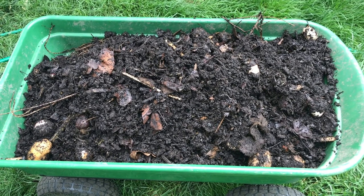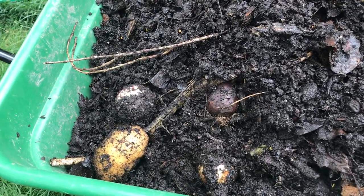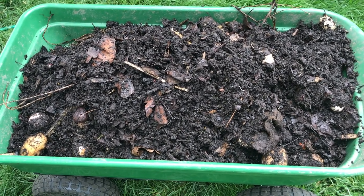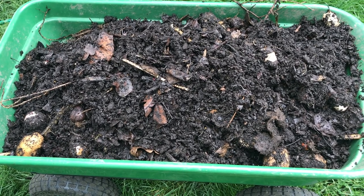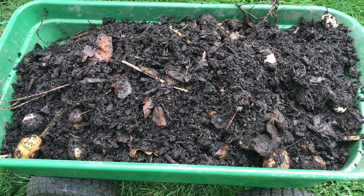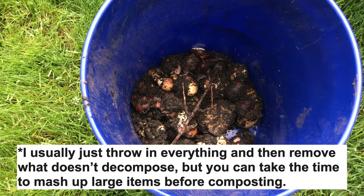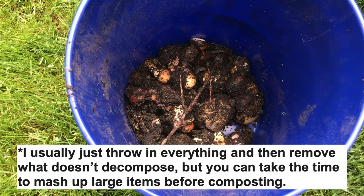We've got a wagon full of raw compost, so now we're just going to dig out some of the bigger stuff like the potatoes that didn't decompose. You can either throw them back in there if you want to use them again, or toss them out if they're going to take a long time to decompose. I don't recommend apples or onions or potatoes if they're whole because they just tend to take a long time to break down, and sometimes they can even grow and use up some of the nutrients. We've got our bucket of uncomposted potatoes and bulbs, so we're just going to mash those up and reuse them.